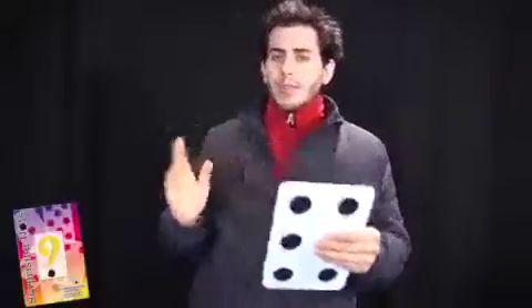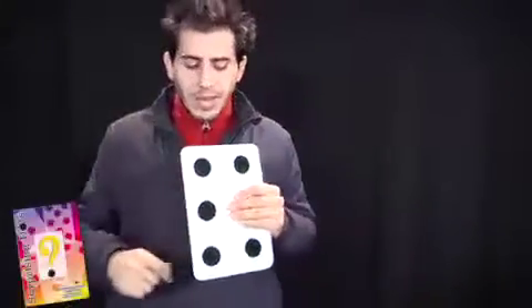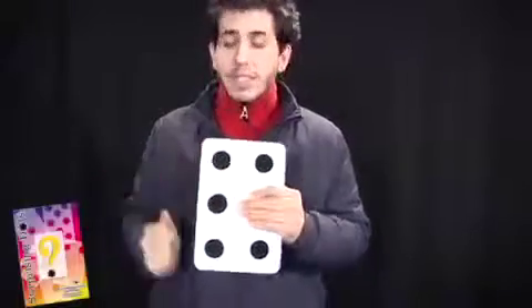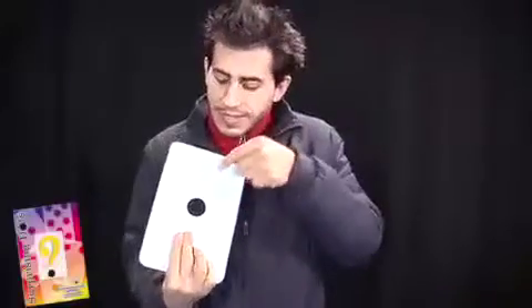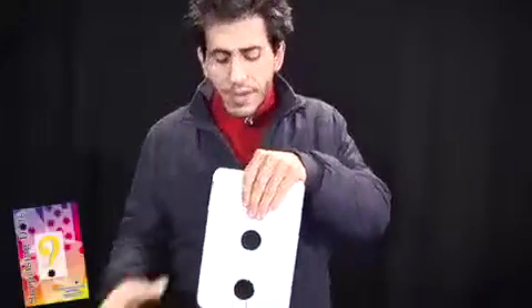Naturally, there's a simple explanation. It's a special card. If I put my hand over here, it looks like a six. If I put my hand over here, it looks like the card has four dots. And also on the other side of the card, if I put my hand on the bottom, it looks like there's one dot. If I put my hand on the top, it looks like there are three dots.